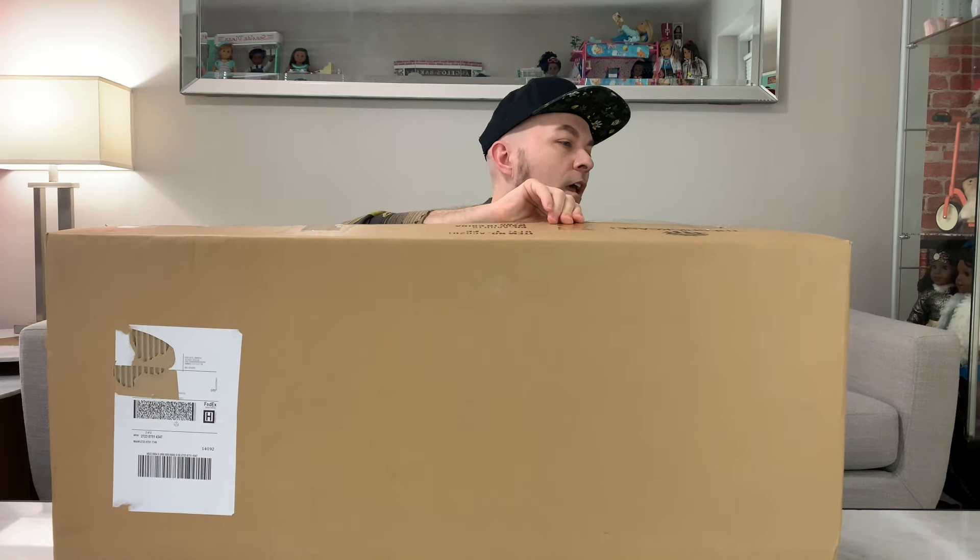Maybe I should have done this part first. The bigger box wasn't this hard to get done. So there's a box within a box, which is good because everything inside is made of acrylic — it shows you how well protected it is during shipping. More boxes upon boxes. I'm going to try to organize this a little bit to show you what you're going to deal with when you get it.